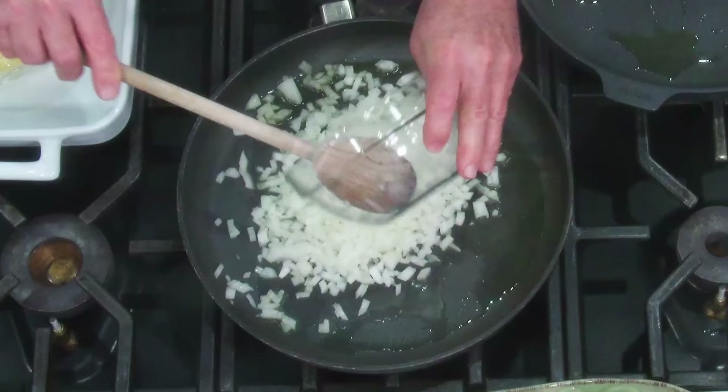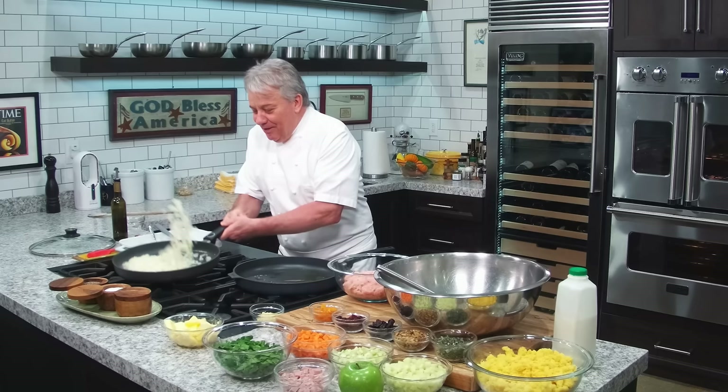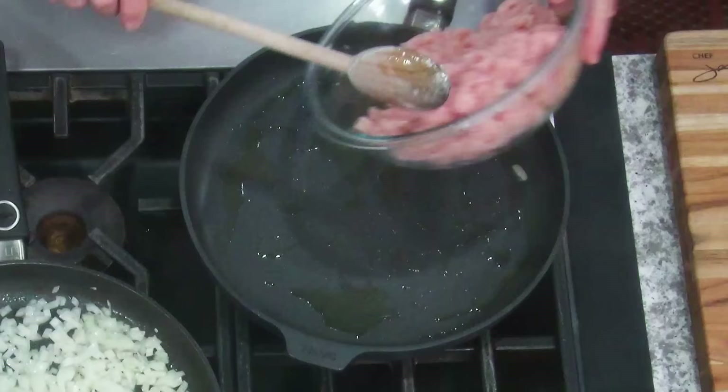Always first. The onion — always the first ingredient in the pan, friends. The onion first. And then we're going to take the sausage — or the turkey — and put it in here.